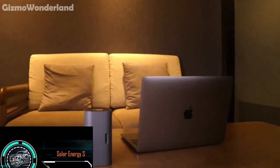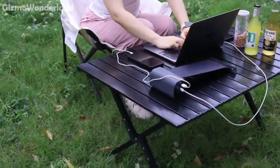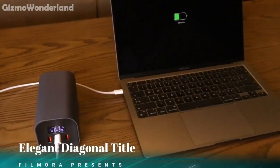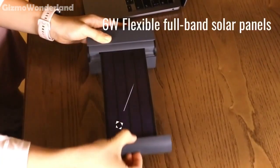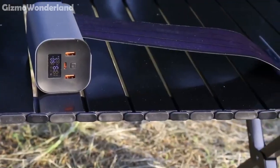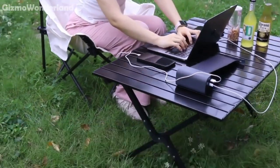Introducing the Solar Energy S, a retractable solar power bank that's perfect for all your outdoor adventures and emergency power needs. The Solar Energy S has a massive 40,000 mAh battery capacity. It supports PD 120W fast charging and comes equipped with an efficient solar charging function that can charge itself using the solar panel while simultaneously powering your devices.